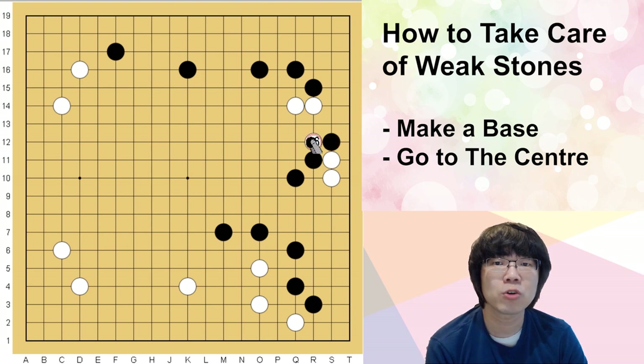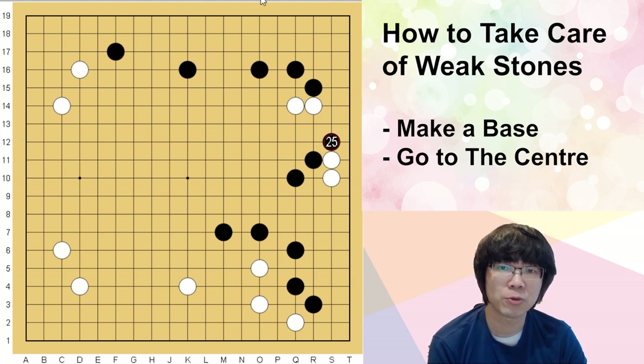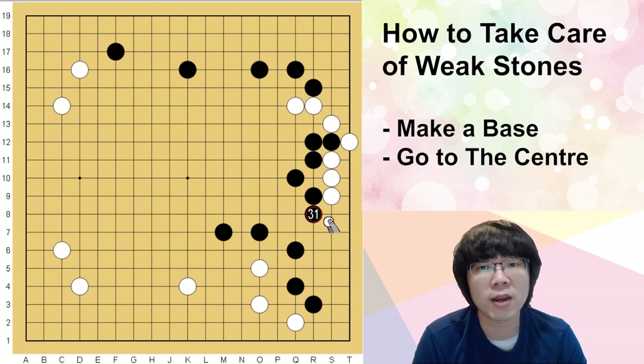How can black bother white's group? Just by kosumi. If white just goes back, you can hane — cutting doesn't work, then black can go back. So white is supposed to just answer by kosumi. After this, you can turn around to the right-hand side. The point is white doesn't have the base, even though you lost it at some point, and you don't really have to care.